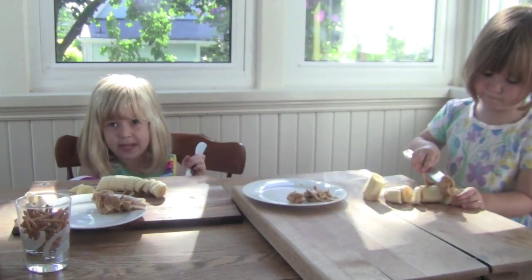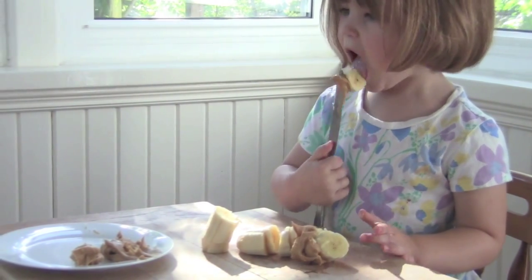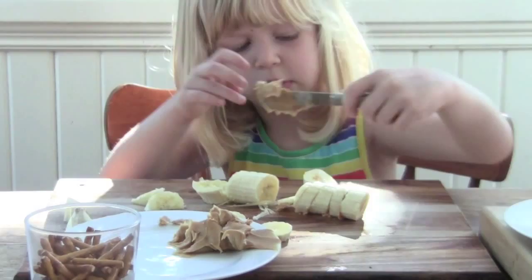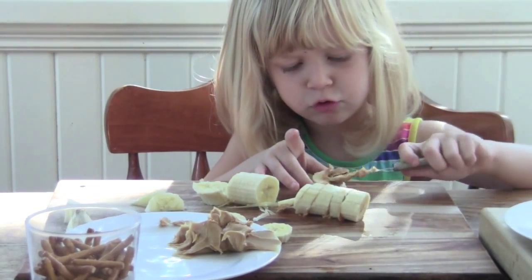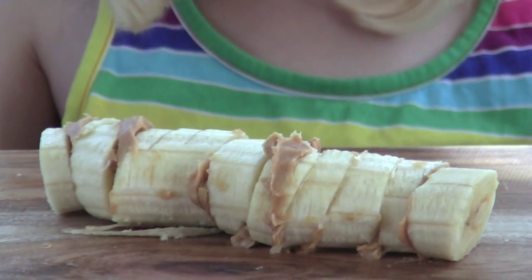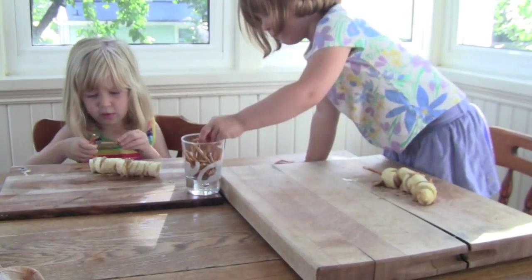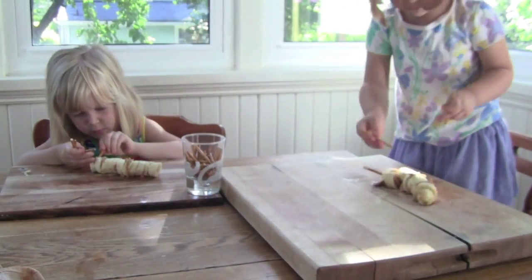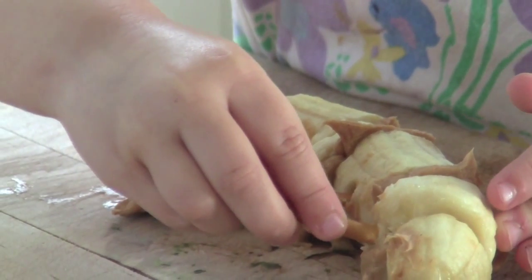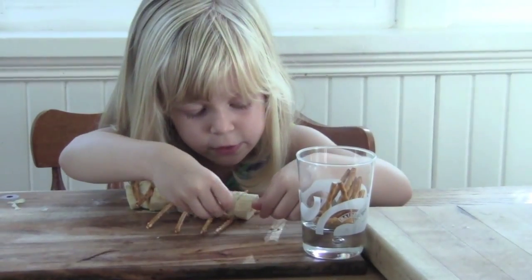Stick them together with the peanut butter. Can I add the peanut butter? Yes. Stick their legs on the pretzel buttons.